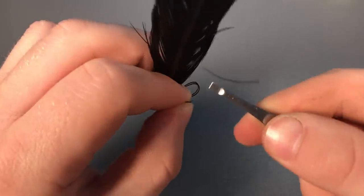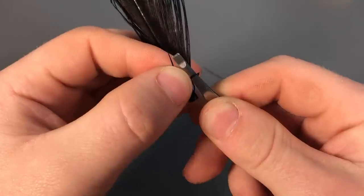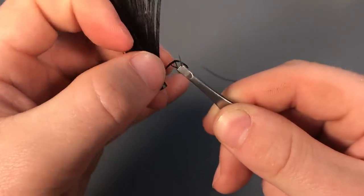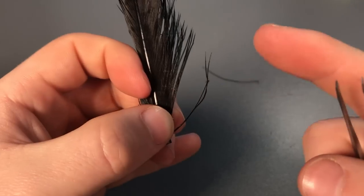With your tweezers, take the loop that's created here and just put your tweezers into that loop. Then wrap it around like that, and with your tweezers pinch the pheasant tail fibers and pull them back through. You'll have something that looks like that — just pull and there you go, you have one knot.